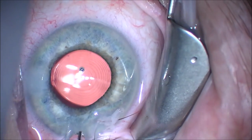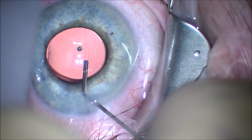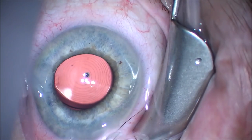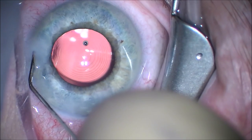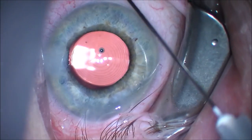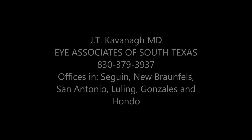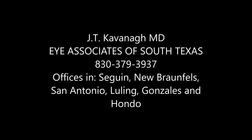We want to check centration of the intraocular lens. It's important to make sure this is well-centered. Even though the Symphony depth of focus lens is more forgiving on decentration than other multifocal lenses, it's important to have it well-centered. You can see here, looking at the images of the microscope lights, it is perfectly centered. Thank you for your attention. This is Dr. Kavanagh of Eye Associates of South Texas.